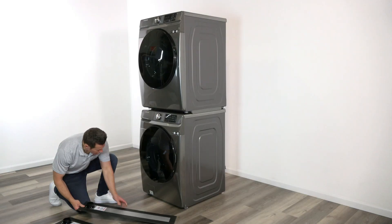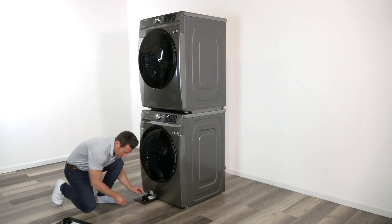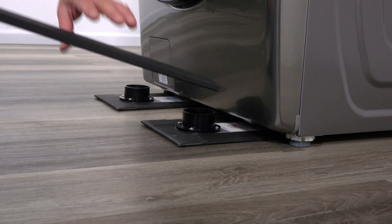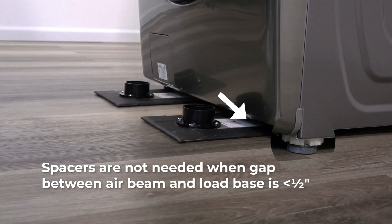To move this 320-pound stacked washer and dryer, slide the Hover Blades air beams completely under the load so they extend past the rear. With the leveling feet closed, the gap to the washer's base is less than a half inch, and spacers are not needed.